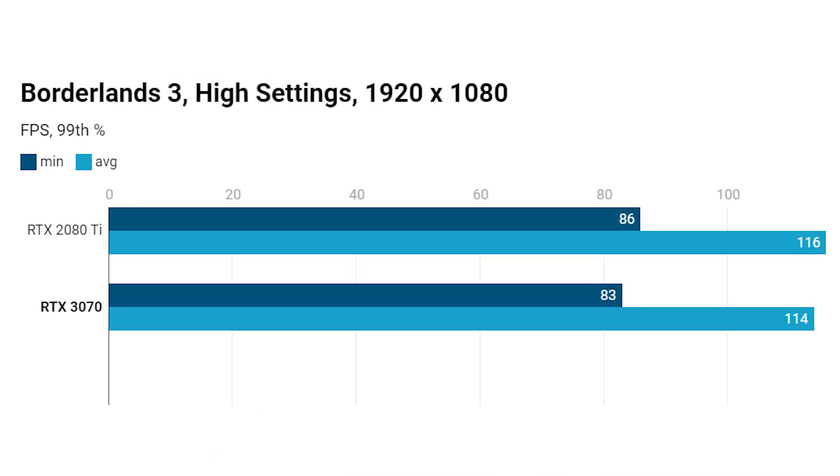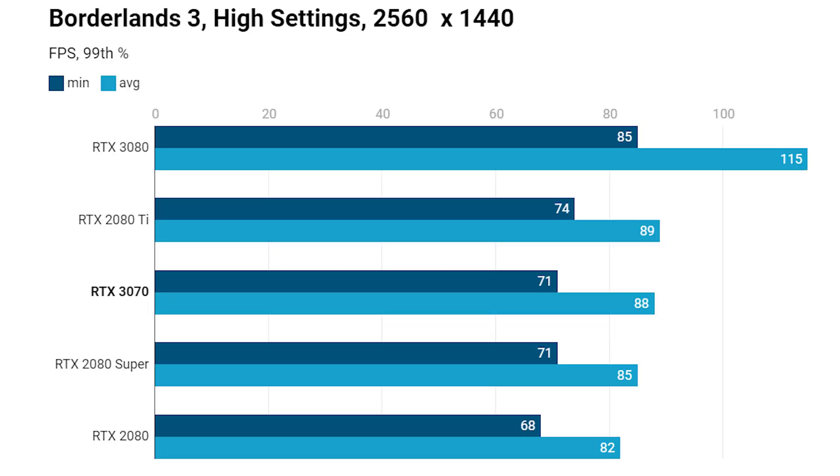Moving on to the performance numbers: Borderlands 3 at high settings, 1080p — we're looking at a pretty even match between the two cards, which is exactly what Nvidia said it would be, just a couple of frames different at this resolution. Whether you're gaming at pretty much any resolution, you'll see a similar story. Moving on to 1440p, again very little difference between the 3070 and the 2080 Ti.